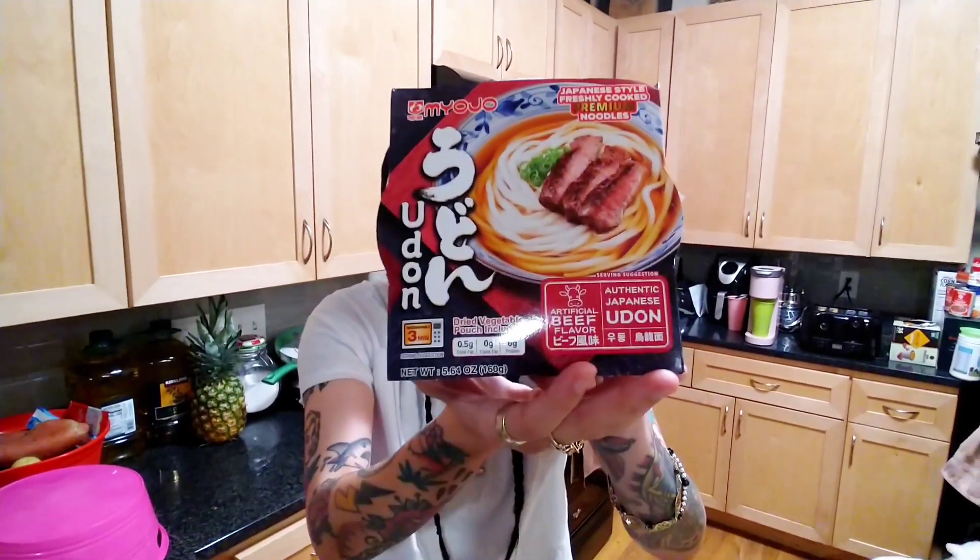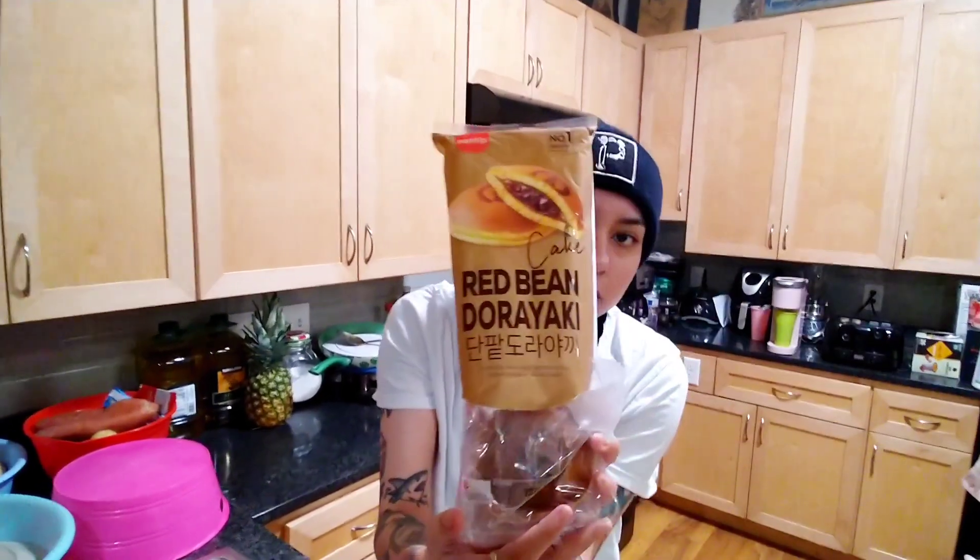Hey, it's Lomoncha415, recording another mukbang right here. So today's mukbang, we're gonna be eating a cheese tteokbokki — basically rice cake with some cheese and spicy sauce. So rice tteokbokki, Japanese udon, some seaweed that I'll be adding on the udon soup, and lastly we're gonna be eating some red bean dorayaki. That is all what I'm gonna be eating on tonight's mukbang.